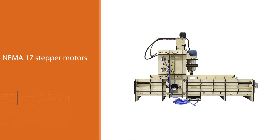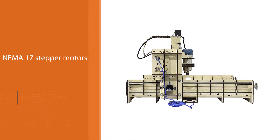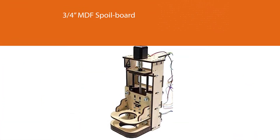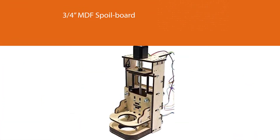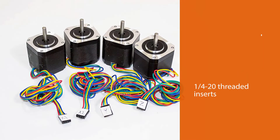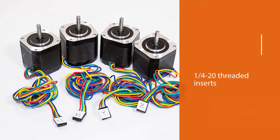Unlike the E3, the E4 kit weighs 42 pounds with dimensions 30 inches long, 37.2 inches wide, and 18.9 inches tall. The milling area packs a 24-inch X-axis, 24-inch Y-axis, and 3.3-inch Z-axis.